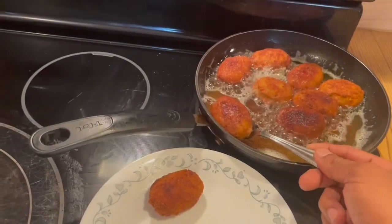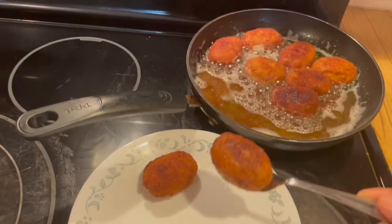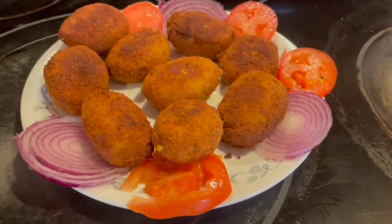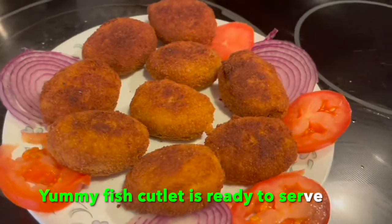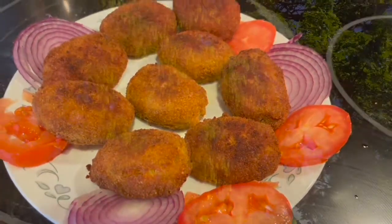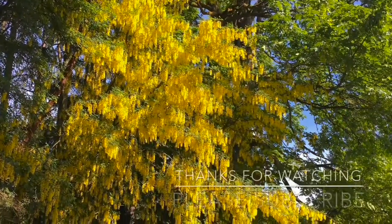Now I'm changing the sides. It's almost done, so I'm taking them out one by one. The yummy fish cutlet is ready to taste! It's very easy to make and yummy. I hope you will love this. Thank you.